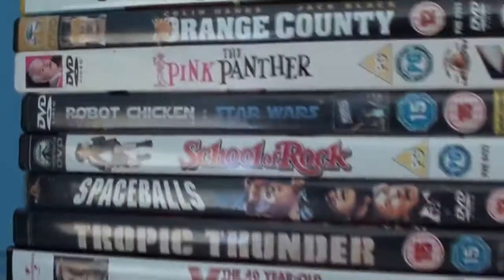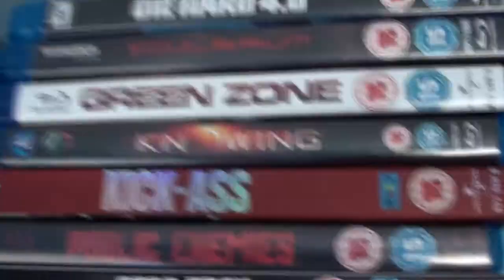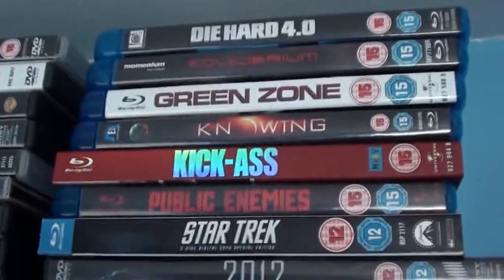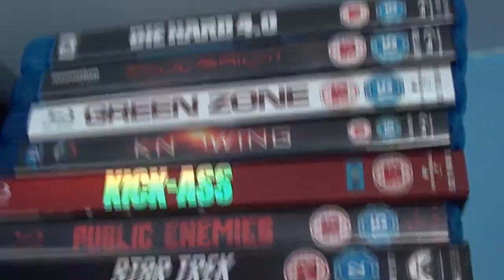Now I have my DVD collection up here — it's grown quite a bit. I've got Zombieland, Family Guy. And now I collect Blu-rays because I've got a Blu-ray player in my living room as well. Star Trek, Public Enemies, Kick-Ass — all these ones. I love all these films.